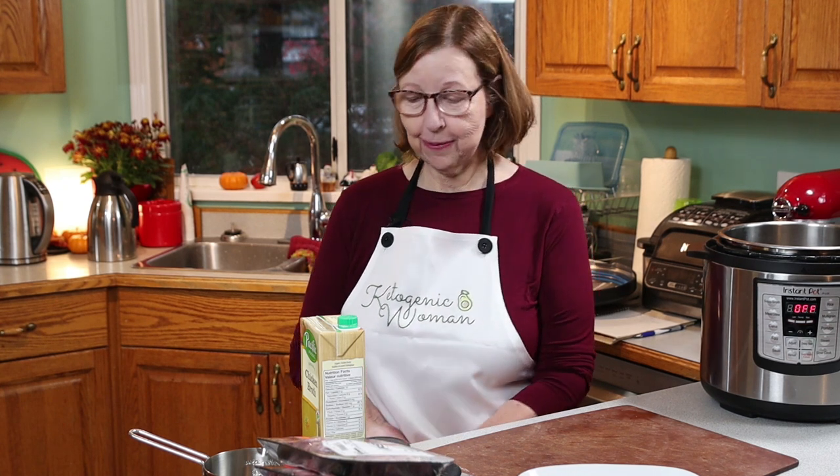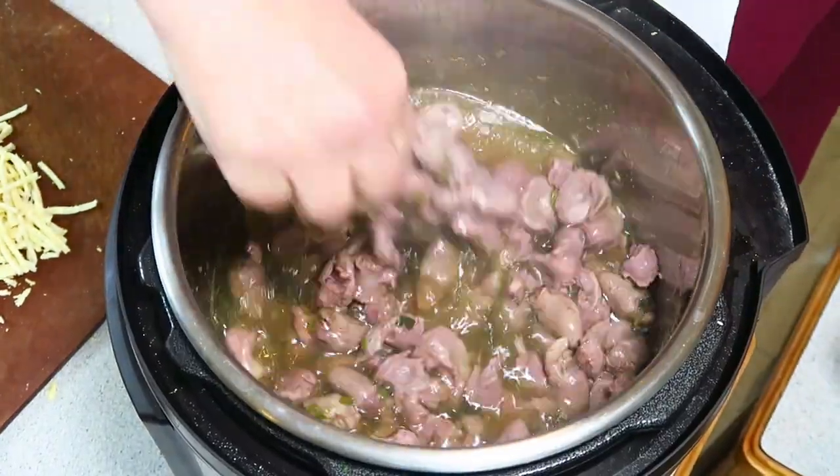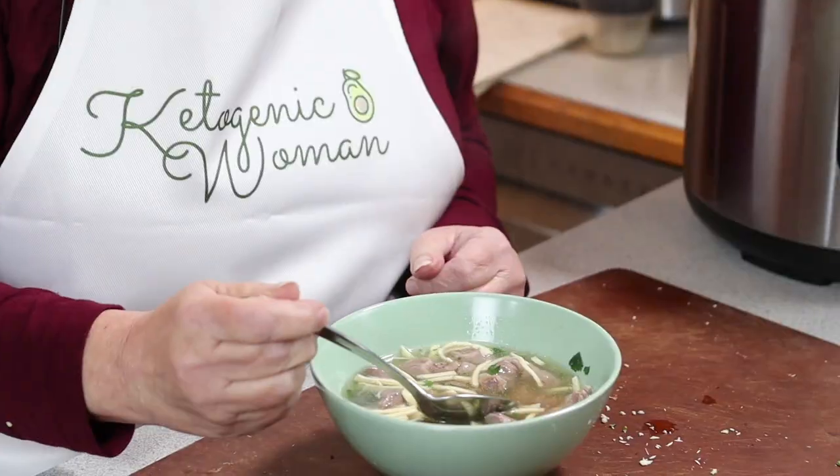Today we're making chicken gizzard soup and I'm going to show you how to tenderize chicken gizzard. I'm Anita from ketogenicwoman.com where I share keto and carnivore recipes and other cooking ideas.